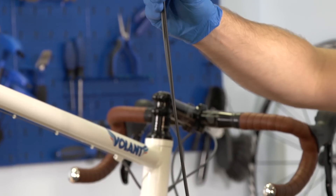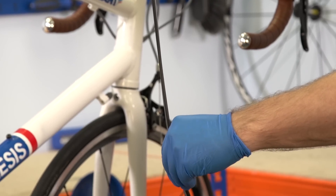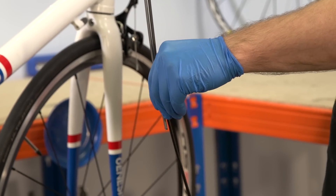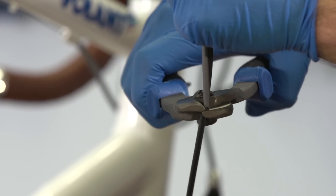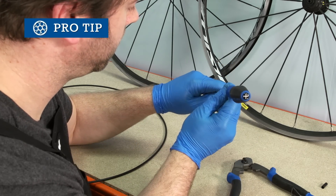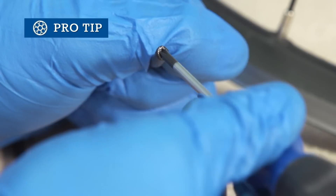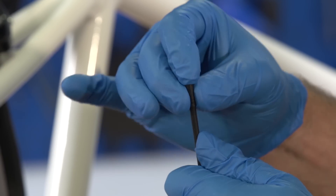Cut the cable outers to match the old ones using your cable cutters. It's important to cut the outer as cleanly as possible so it doesn't end up increasing friction on the inner cable. Sharp cable cutters will make this a lot easier. You can clean up an opening by inserting a pointed object such as a small Phillips screwdriver. Then fit the plastic end caps to the cable outer.